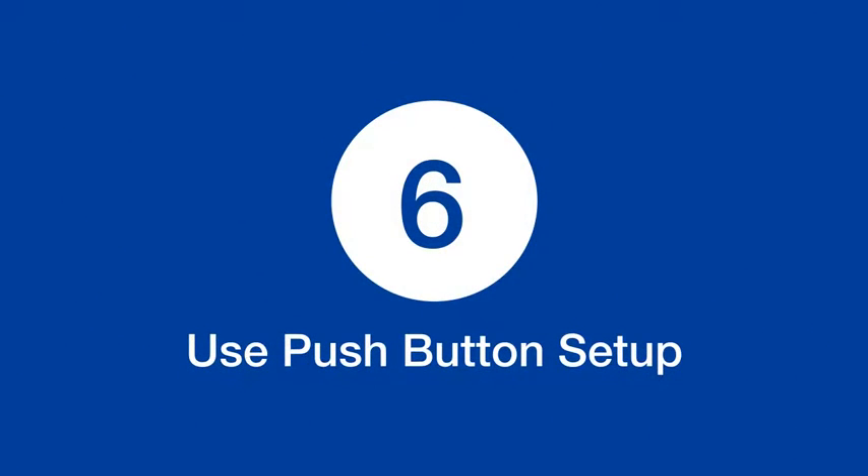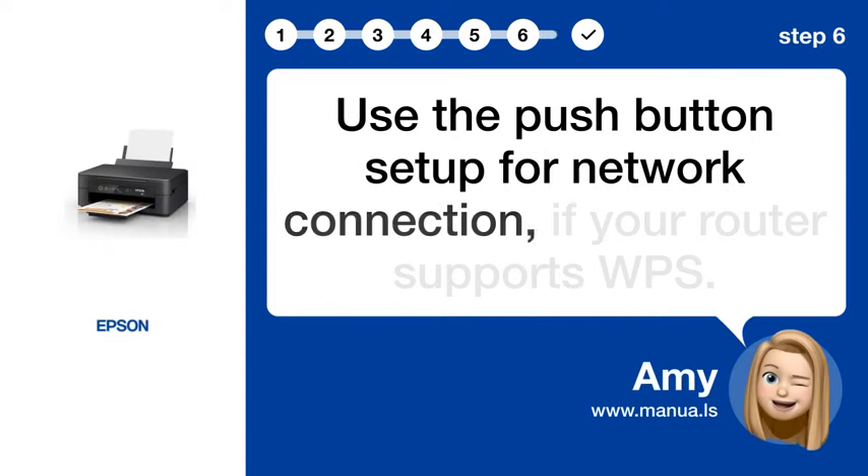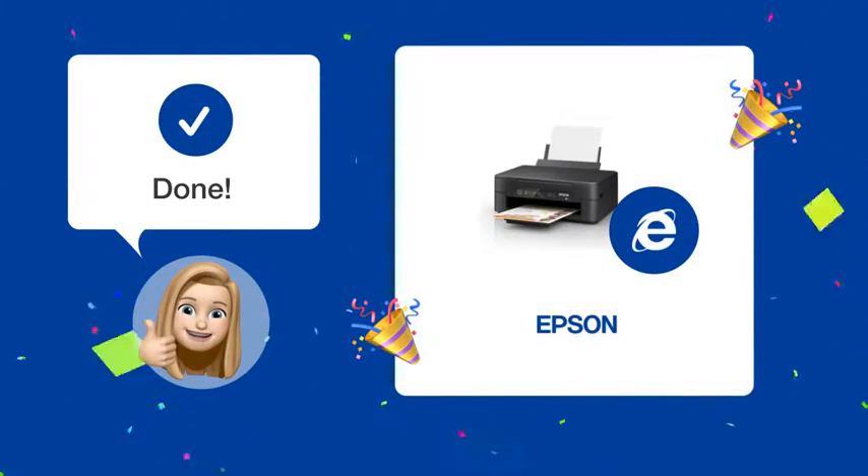Step 6: Use push-button setup. Use the push-button setup for network connection if your router supports WPS. If you follow these steps accurately, your Epson Expression XP 2205 printer should be connected to your home or office Wi-Fi without any issues.